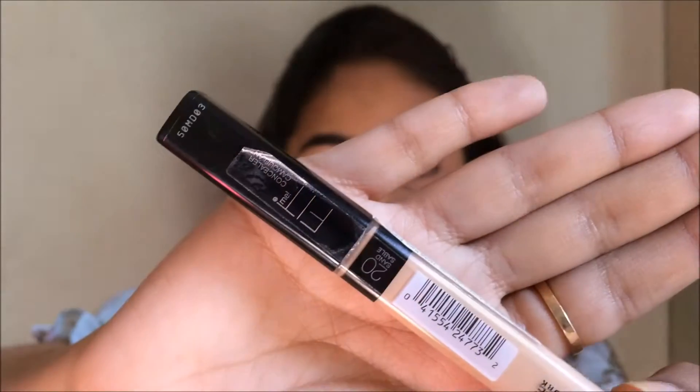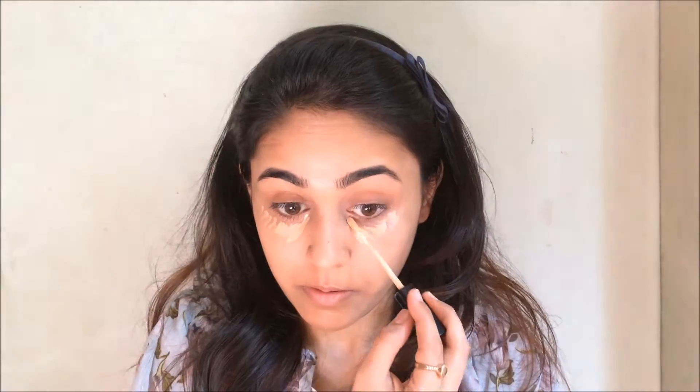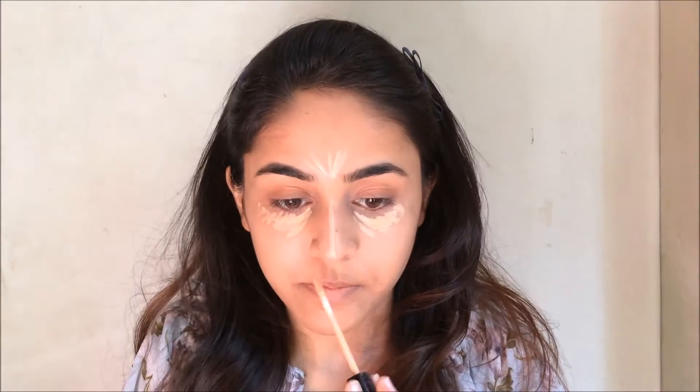Hello and welcome to my channel. I actually forgot to film an intro for this video, but anyways let's start. I've already put foundation on my face and now I'm just using the Maybelline Fit Me concealer to conceal and highlight my face in these areas.